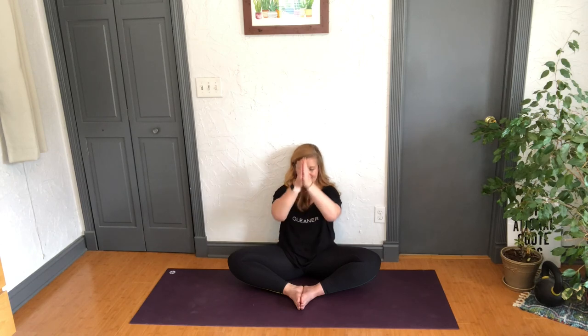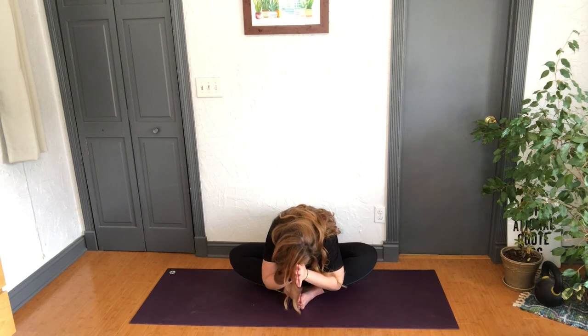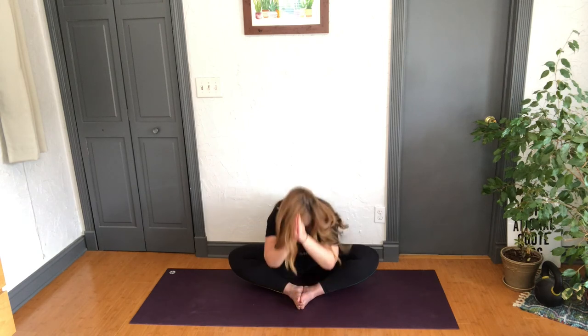Thank you so much for joining me today. We have a new class every Monday — make sure you subscribe to the channel, share it with a friend, and let this practice inspire you. Come back to it over and over again and see how your body changes. Have a beautiful rest of your day. Om shanti, shanti, shanti — thank you all, see you soon.